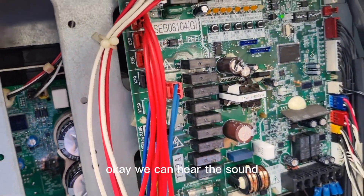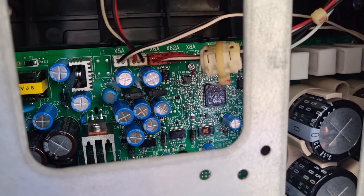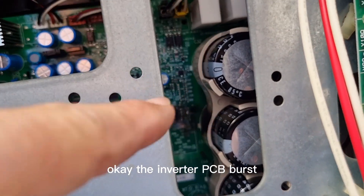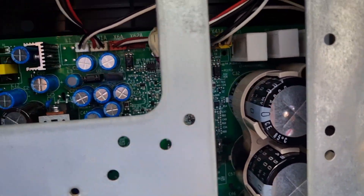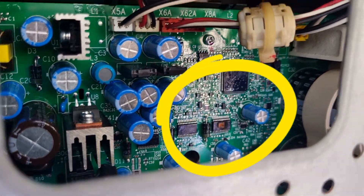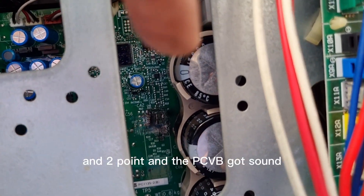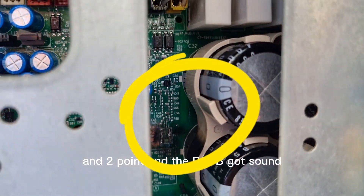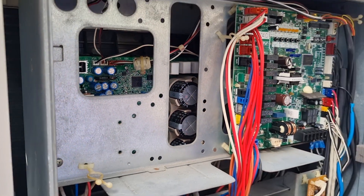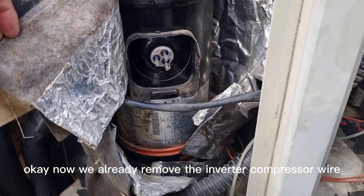We can hear the sound. The inverter PCB is burst, and another chip is also burst. The PCB has a sound. Now we have already removed the inverter compressor.